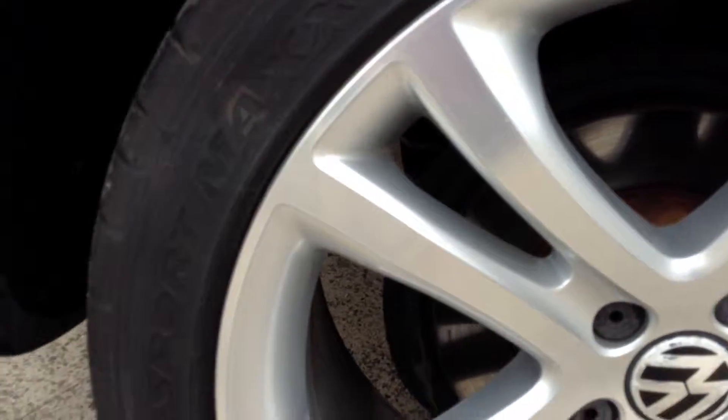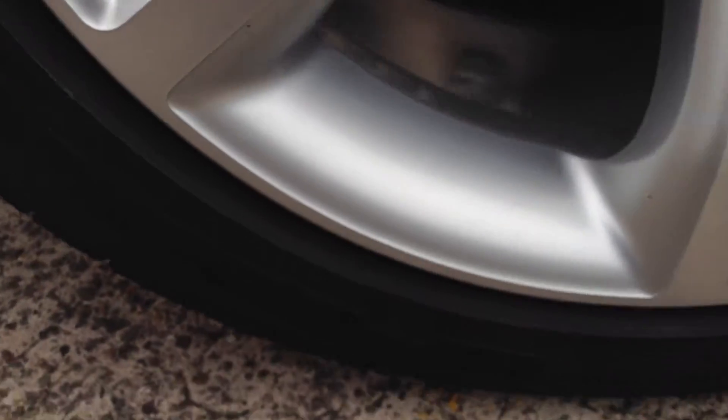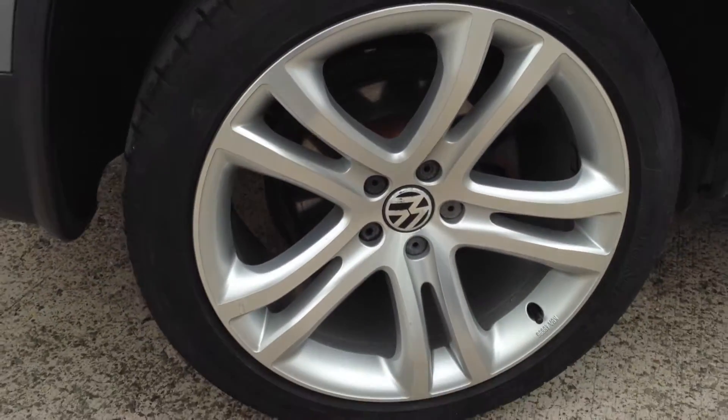Moving towards the rear tyres, you can see you've easily got a good five to six millimetres of tread there. Looking at the offside rear alloy, as you can see there's a very small amount of corrosion. They are a polished finish, so it is going to happen with age, but apart from that, very clean.